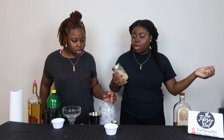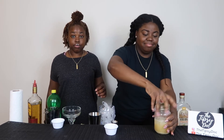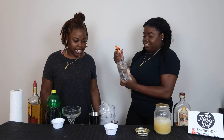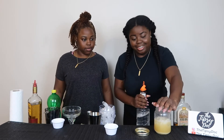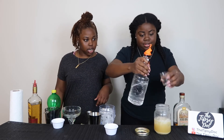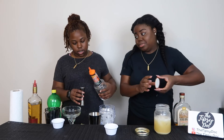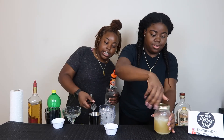Oh, you know what? We forgot something — Triple Sec! I was sitting here like there's something else. How much do I need? An ounce? I am struggling, guys.